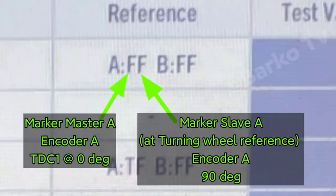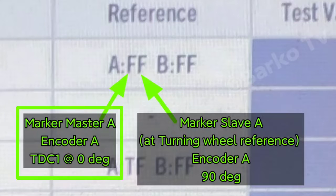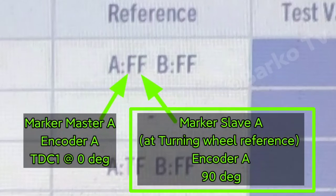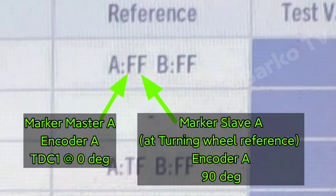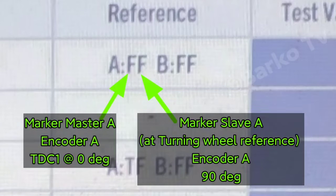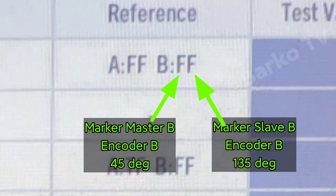If the reference is T, it means true — that is hitting the TACO inside the angle encoder. Marker master A, encoder A, TDC1 at 0 degrees: if you set to 0 degrees, this must be true, letter T. Also at the other side, at the turning wheel, encoder A at 90 degrees — that is the TACO attached to the flywheel — at 90 degrees must be activated.